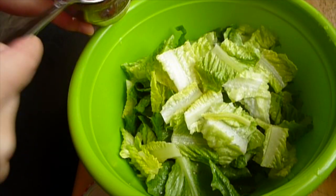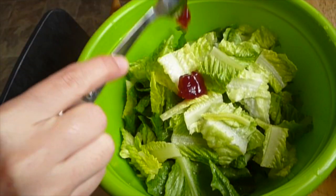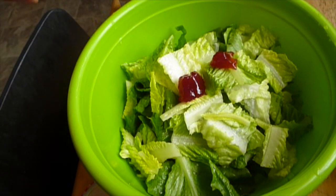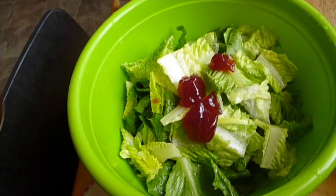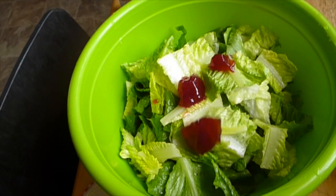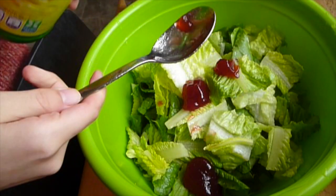And then we can add the strawberry jam. For one romaine, I add actually two tablespoons of strawberry jam. It all depends on your taste. I'm actually a sweet fan, so I put a lot of strawberry jam into it.